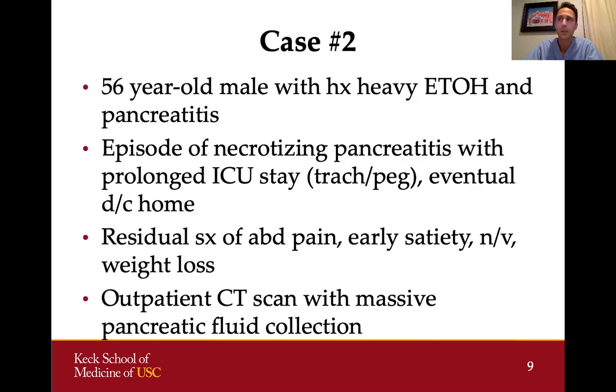Case number two: a 56-year-old man with a history of heavy alcohol abuse and multiple episodes of previous pancreatitis. He had a recent episode of necrotizing pancreatitis with a prolonged hospital stay in the ICU. He had multiple cardiac and pulmonary complications, needed a PEG tube for feeding, and also needed a tracheostomy. Eventually he did recover and the tracheostomy was removed.